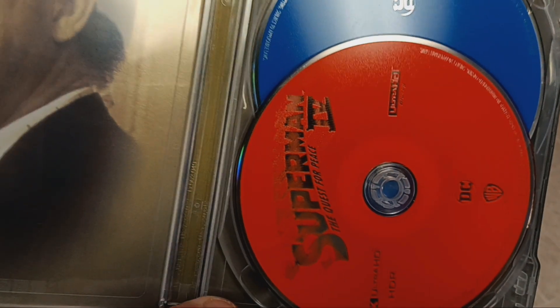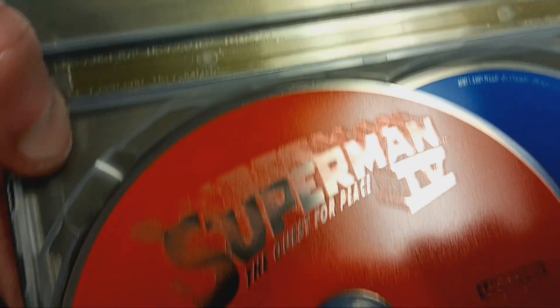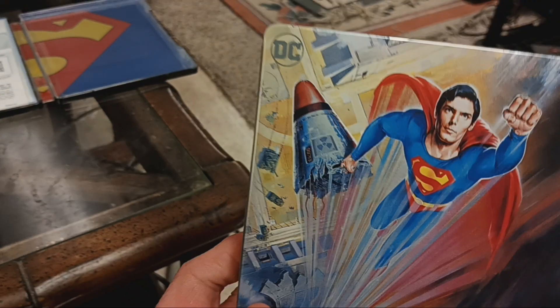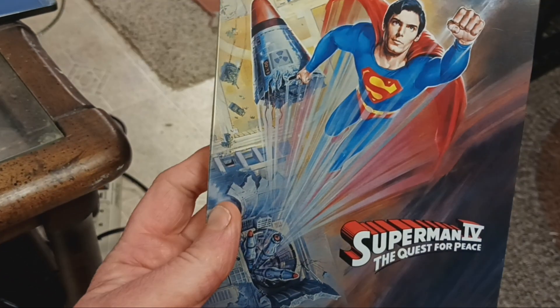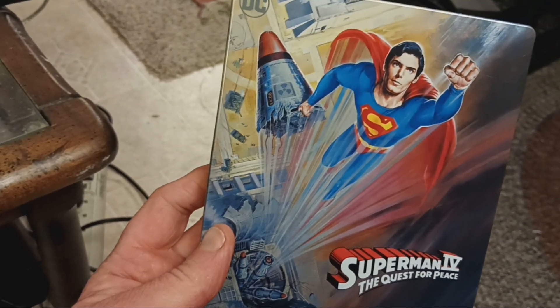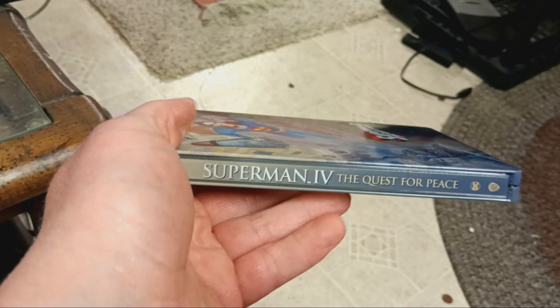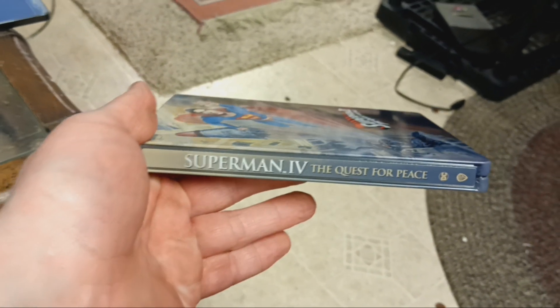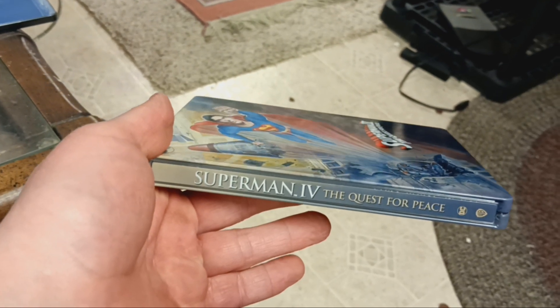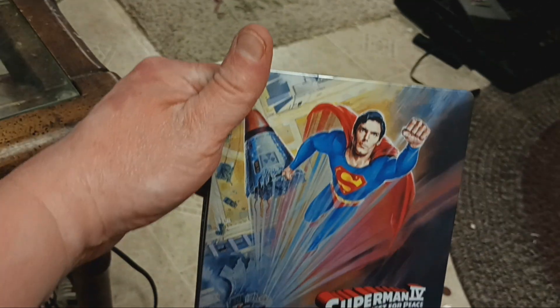Here's my number 4, Quest for Peace. 4K. Here's my Blu-ray. Superman 4: The Quest for Peace. I do like the colors. Wow. Superman 4: The Quest for Peace. 4K. That's cool.